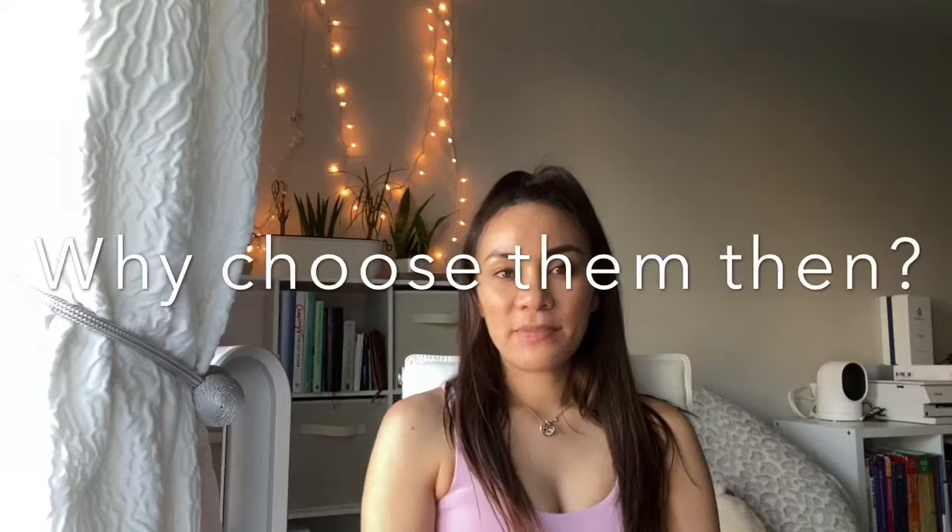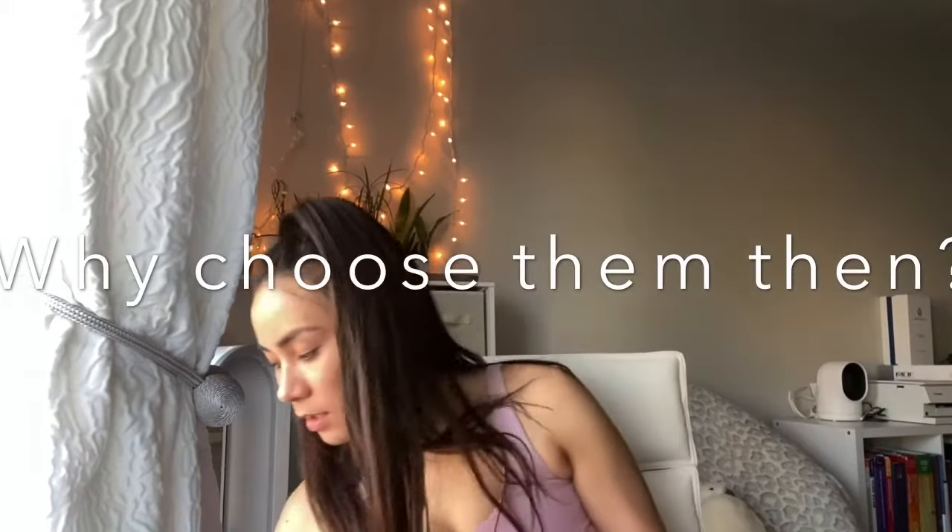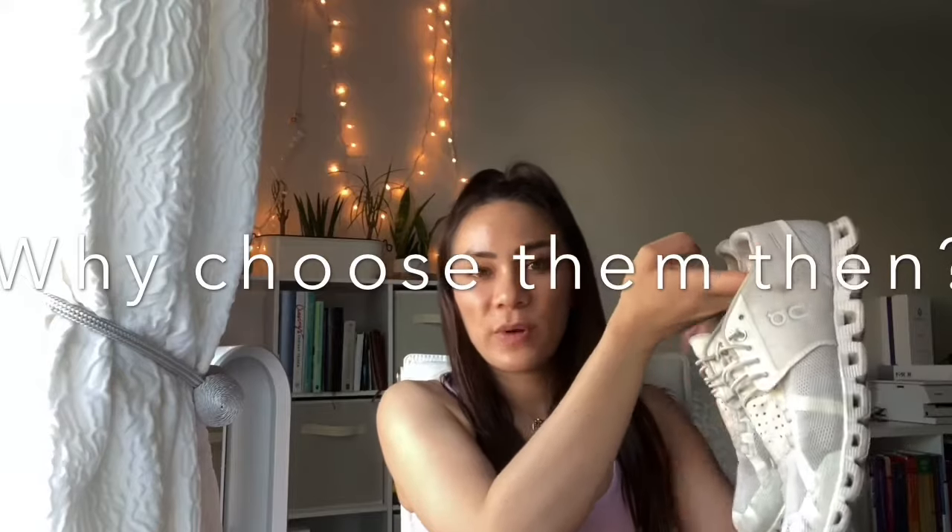First impressions were that they were really heavy and too cushiony, but after I did my first couple of steps in them they were definitely what I was looking for. I got the Cloudace because I already had the On Running Cloud shoes — a white one and a black one — but I started noticing a little bit of numbness in my feet, especially my right foot. I asked my chiropractor and also emailed On Running, and they suggested something with a little bit more support, so that's why they told me to try the Cloudace.